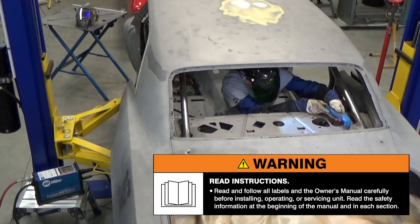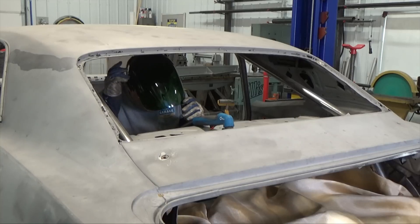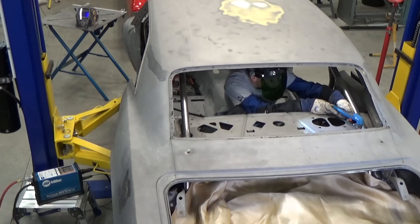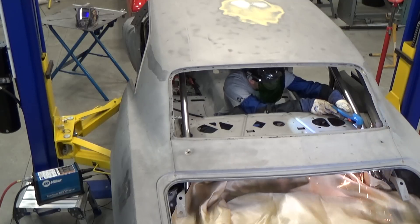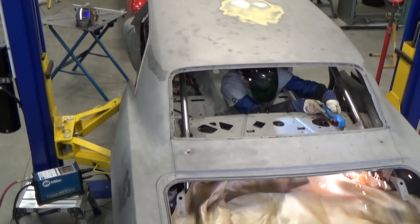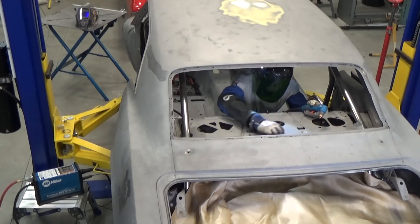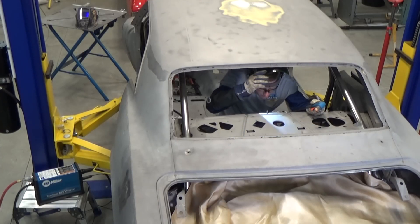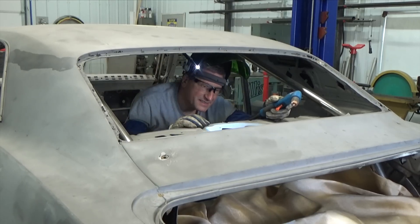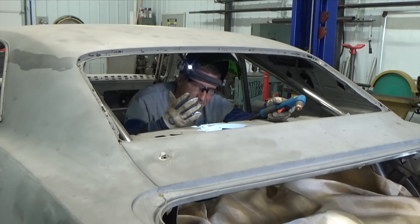Warning: read and follow all labels and your owner's manuals. Another thing I like about the light kit is that when you swing the helmet up the light still stays on target — it's useless if it's pointing up.